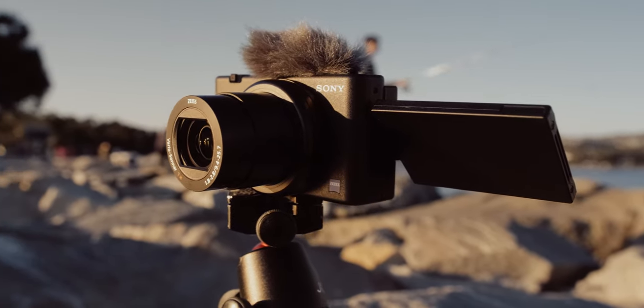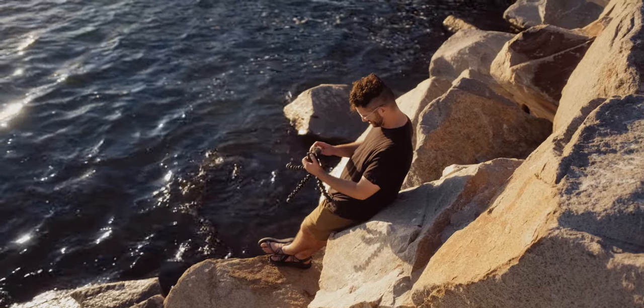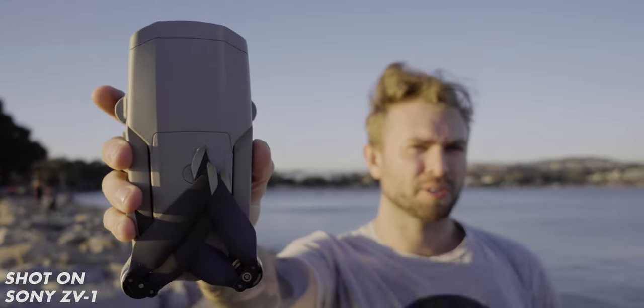Use case number five: this is not just a vlogger's camera — it's a content creator's camera. If you have a studio and need a B camera, maybe an overhead camera with really good autofocus, this thing is affordable and small so you can mount it anywhere. It also has a product showcase mode where you can hold a product up to the camera and it won't just focus on your face — it'll pick up on the product with smart technology and help you out.